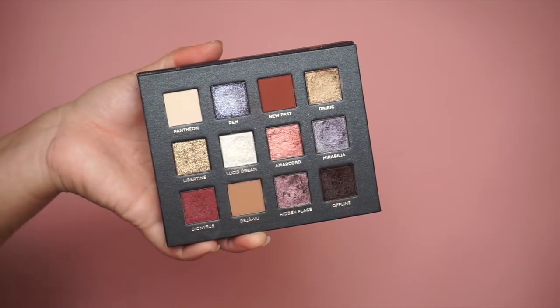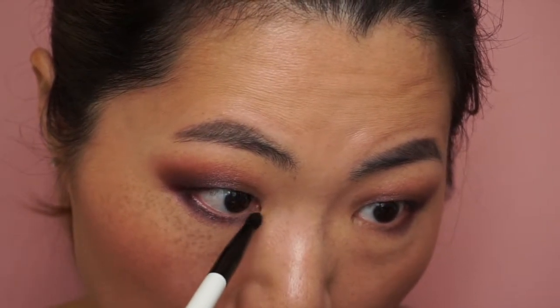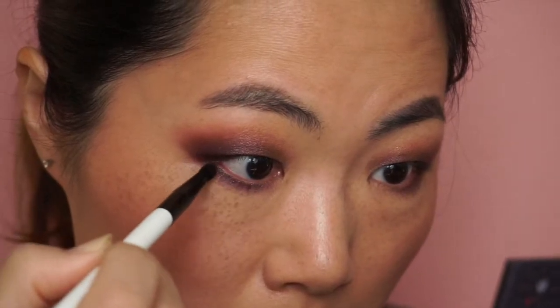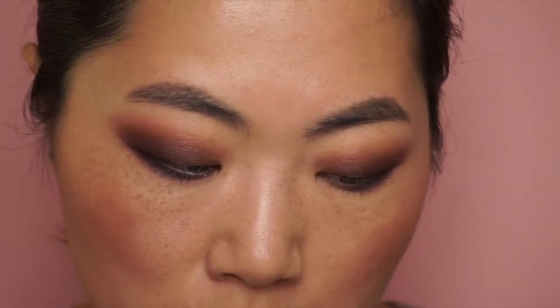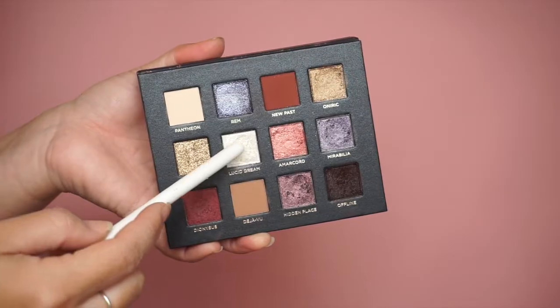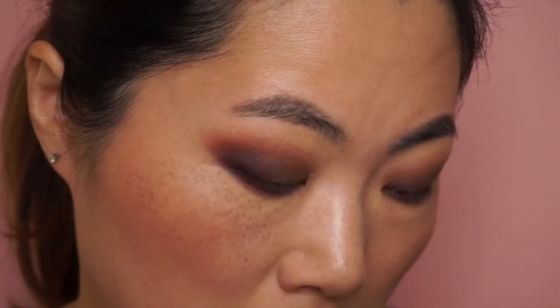This is so pretty, I love it! Onto the lower lash line I'm using Abelia, which is that blue shade. I'm using a pencil brush because it's more precise. I love this shade — it's a wearable purple-blue color, wearable for me means still neutral. Of course you can wear anything you want. I'm also using Lucid Trim with a pencil brush, and this one has some glitters in it.